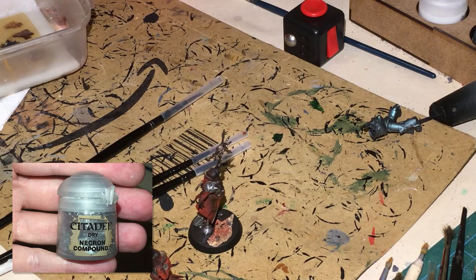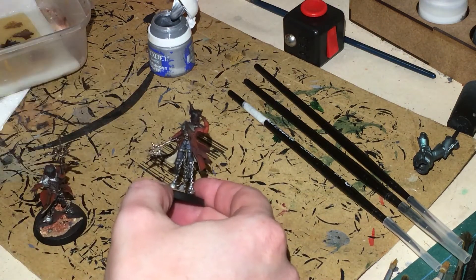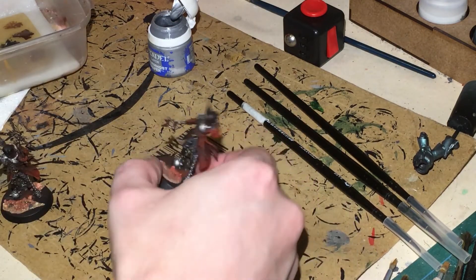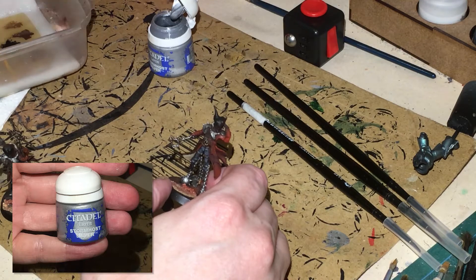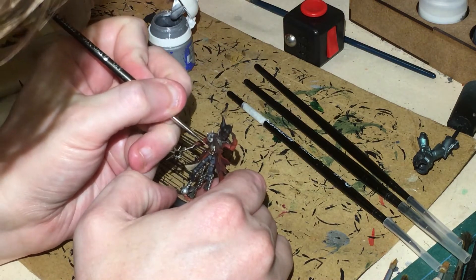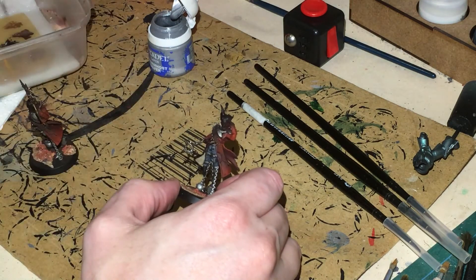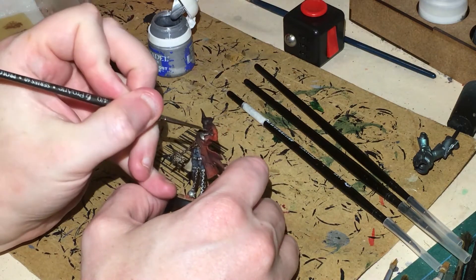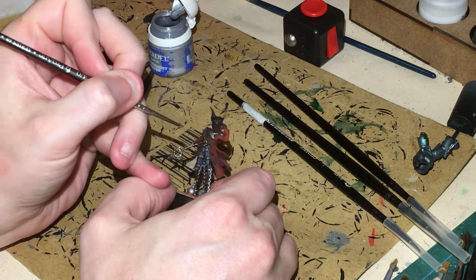Next up, Necron Compound — I've already dry brushed that into the silver. I've done a little bit of dry brushing on the icon too, maybe a little heavy but that's fine. Then I'm going to get some Stormhost Silver, make sure I've got a nice point on the brush, and rather than dry brush the icon I'm going to edge highlight it carefully to avoid messing up the surrounding areas.